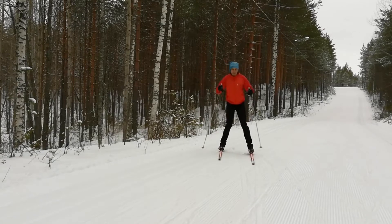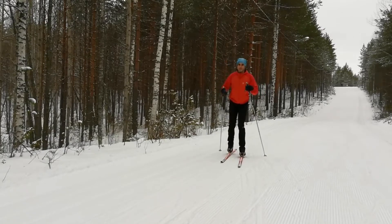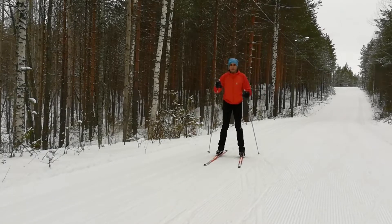You skate ski on the broad side of the track, and the first thing you will do is throw away the poles. I mean it — they will disturb you in the beginning.